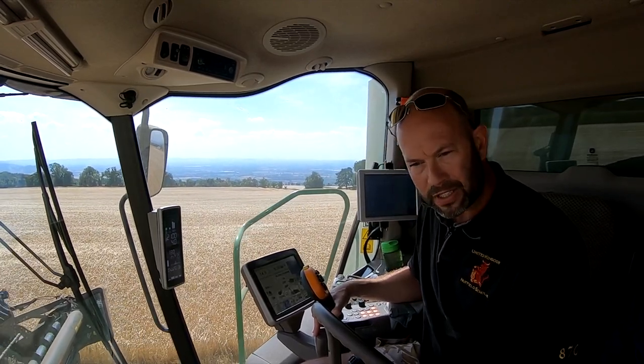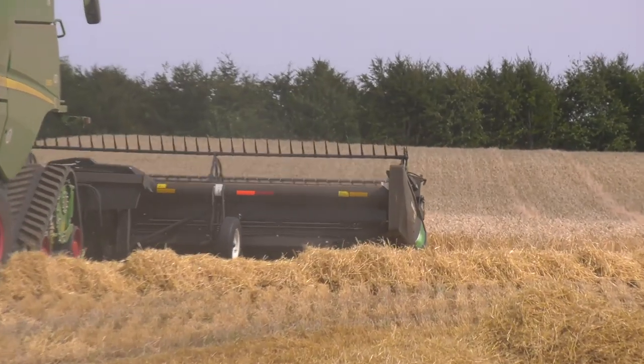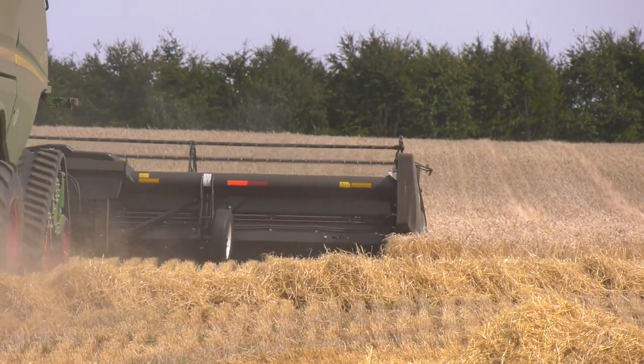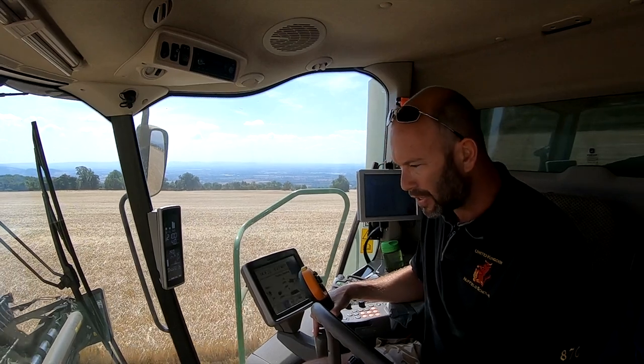This is the third harvest that we've had our FD135 Draper on an S685 Combine John Deere. It's delivered everything that it said it would do and there's a cracking demonstration of it just now.